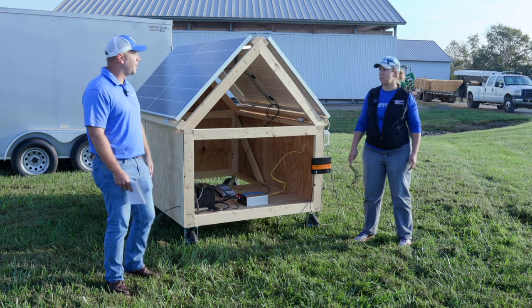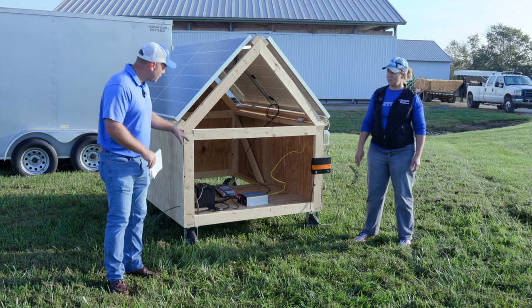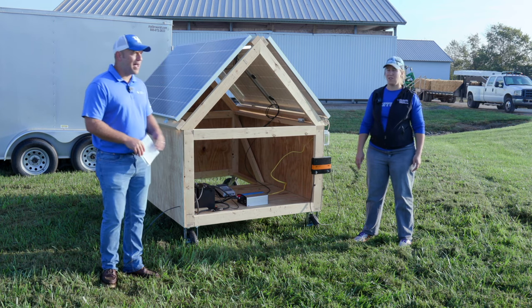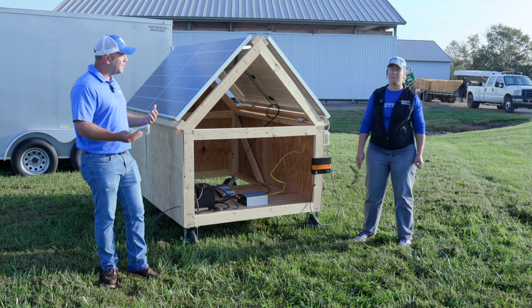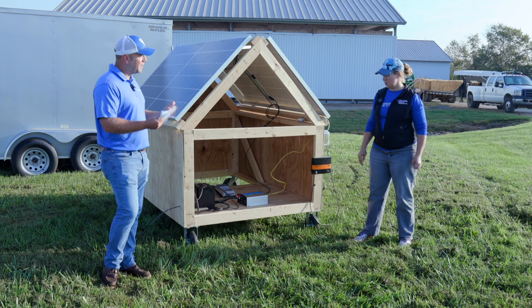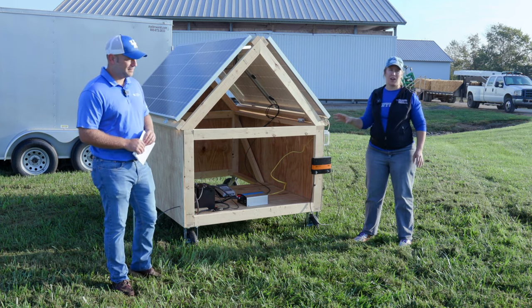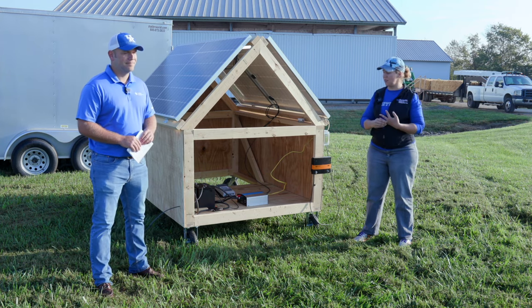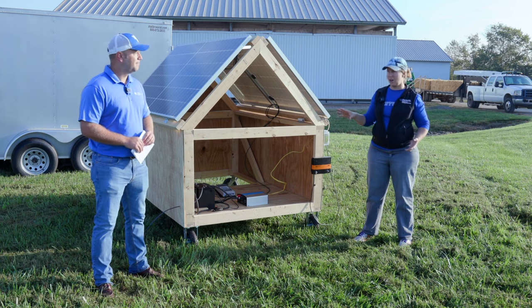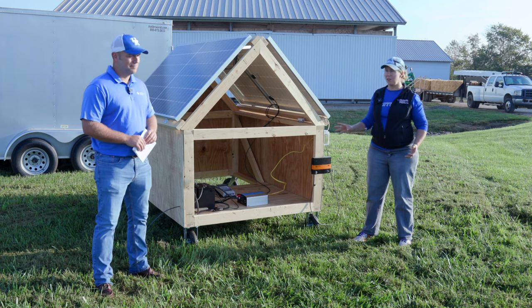We've got batteries — that's probably the next most important part of a solar installation. What we have is two lead acid deep cell batteries. There are lithium batteries out there too. The lead acid batteries are by far the cheapest option and the most accessible — ones you can buy at a lot of different places and that a lot of people already have on their farm. The lithium batteries handle heat and cold a little bit better if you have a lot of temperature swings. They are more expensive, but they do have a longer lifespan.